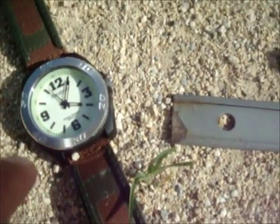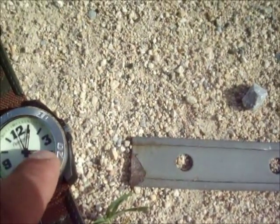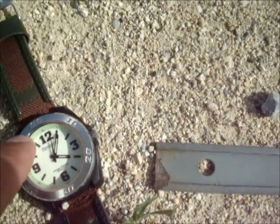With the hour hand facing towards the sun, you're going to bisect the angle created by the hour hand and the 12 o'clock. That's going to give you south in the northern hemisphere.